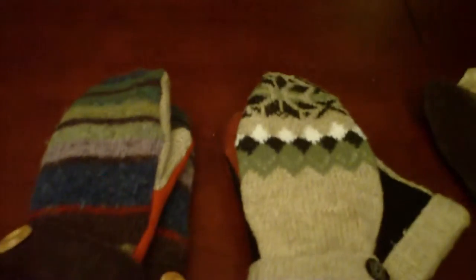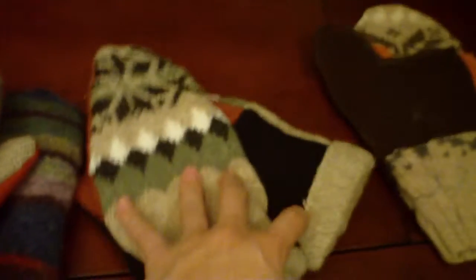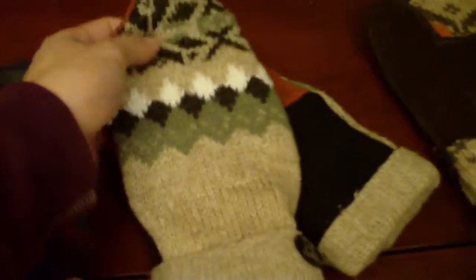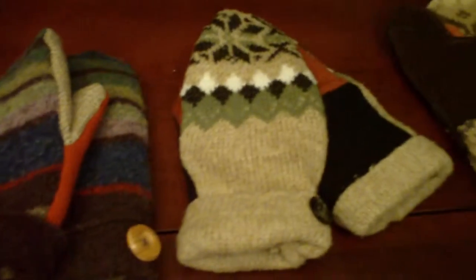This is a little instructional video on how to make a mitten like this out of recycled sweaters. I thought the patterns are a little bit hard to conceptualize, so I thought a little video might help.